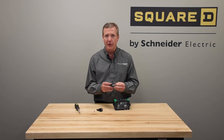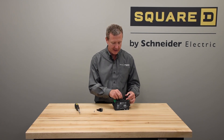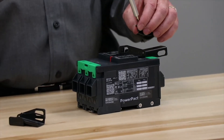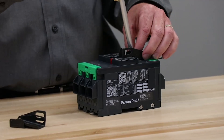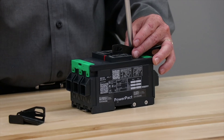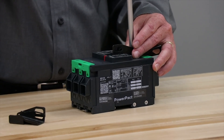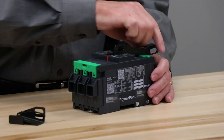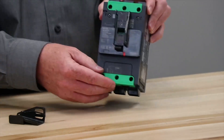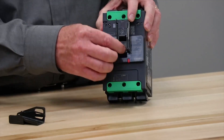Starting with the standard lock on or lock off — the kit comes with the padlock and a screw. For a three-pole breaker, there's a hole in the cover and we merely align the screw and the tab and fasten it down. Now the padlock will work with the breaker in the off position or with the breaker in the on position.